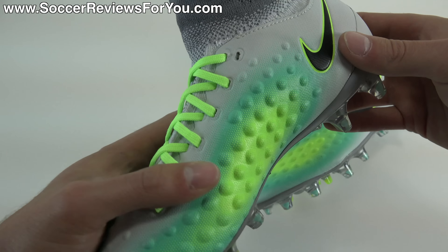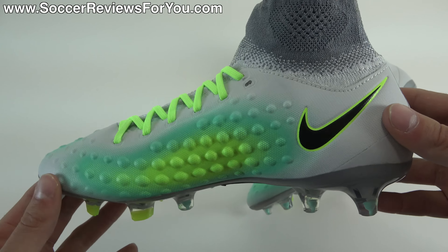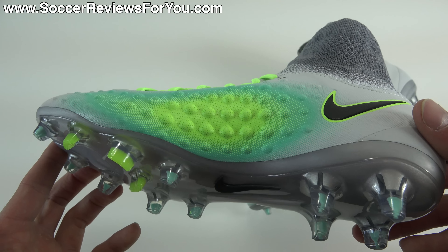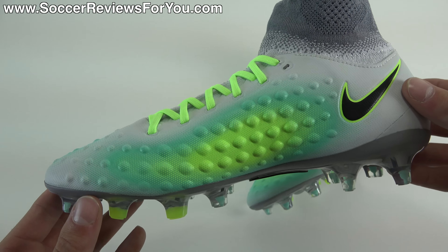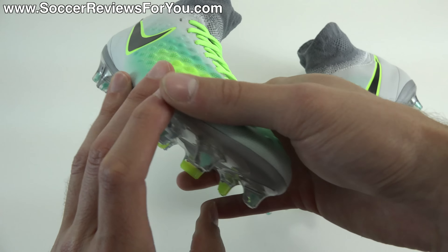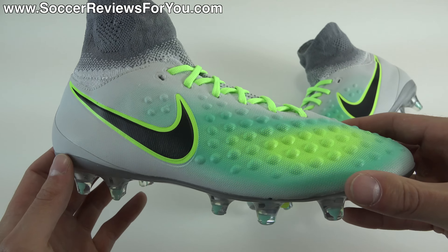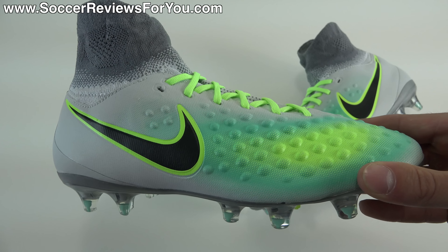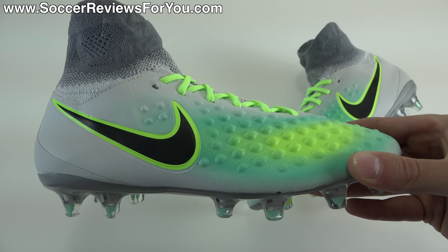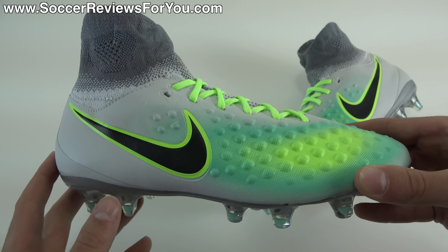Most notably, they do not have a Flyknit upper. Instead, it has a synthetic upper that's actually more similar to the Orden 2 than it is to the Obra 2. So in today's video, we're going to be talking about what the differences are between the men's and youth variations of the Obra 2. We're going to talk tech specs, performance details, and take a look at the weight of the shoe as well. Not going to put them on my feet because they don't fit me.